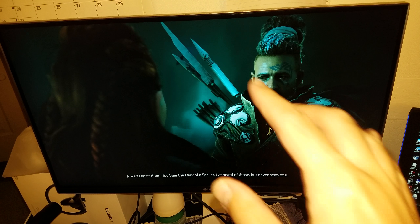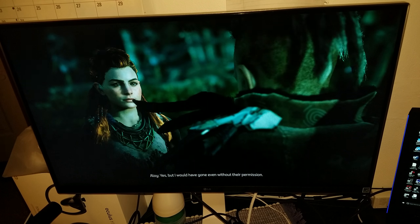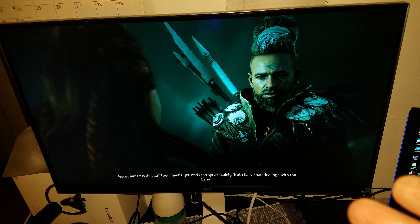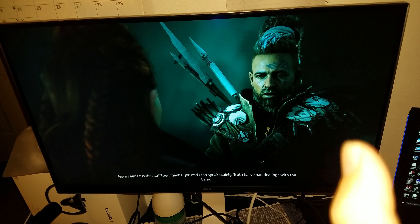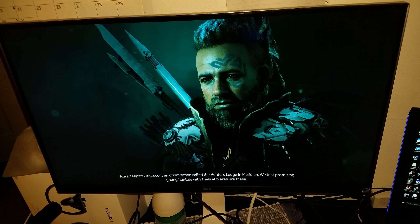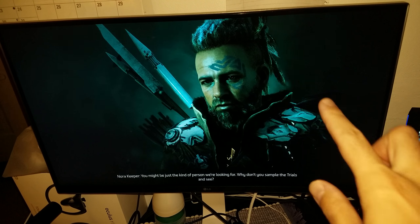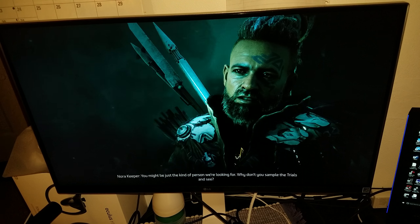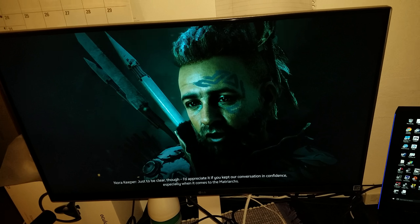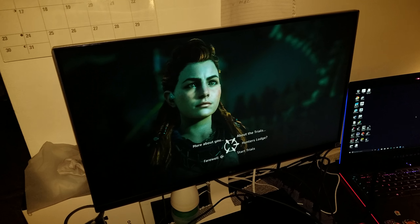I'll even turn off the lights so you guys can see a little bit better. Hopefully this is better. I'm trying to find the best suitable viewing angle for this monitor. I figured filming it from the top to the bottom gives you a better view. I'm glad I'm filming it this way because you can see that this monitor truly doesn't have any light bleed — no light bleed whatsoever, even when viewed from an angle.